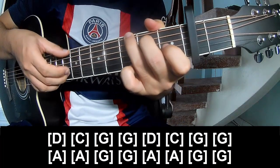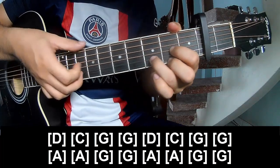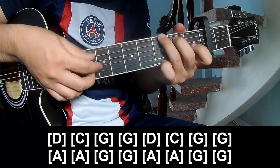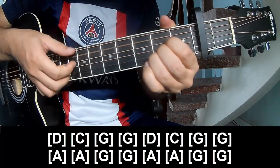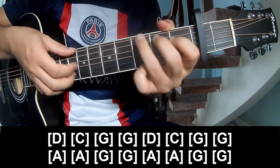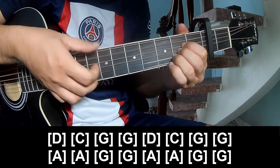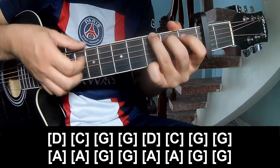G, G, D, G, G, G, G, G, A, A, G, G, G, A, A, G and G.